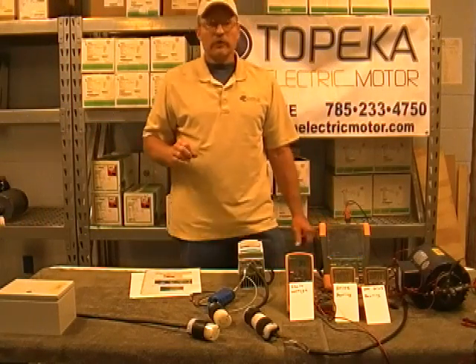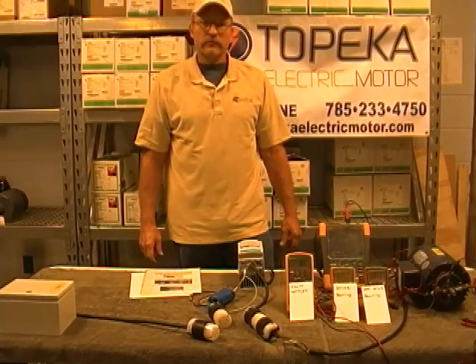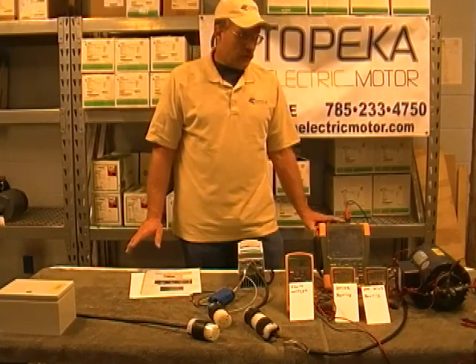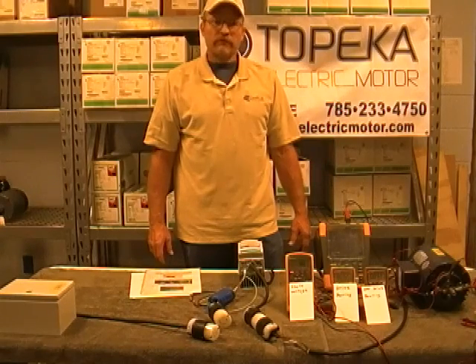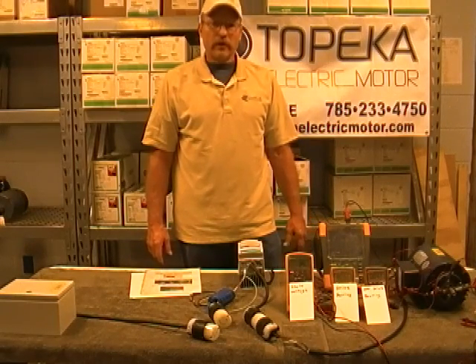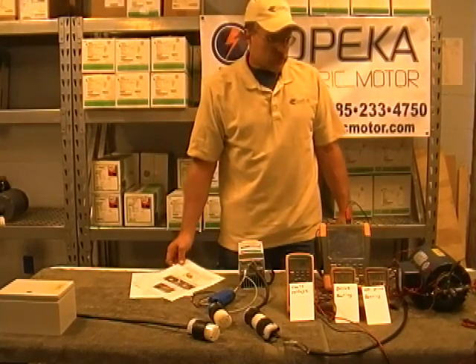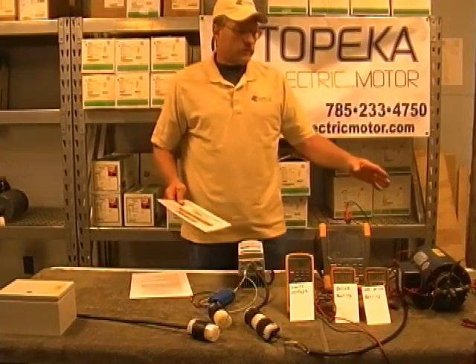Hello, my name is Kevin Constant. I am with Topeka Electric Motor here in Topeka, Kansas. Today we are going to talk about little tests we kind of made up about shaft voltage versus bearing voltages. And we're able to do this with our little motor that we had designed.